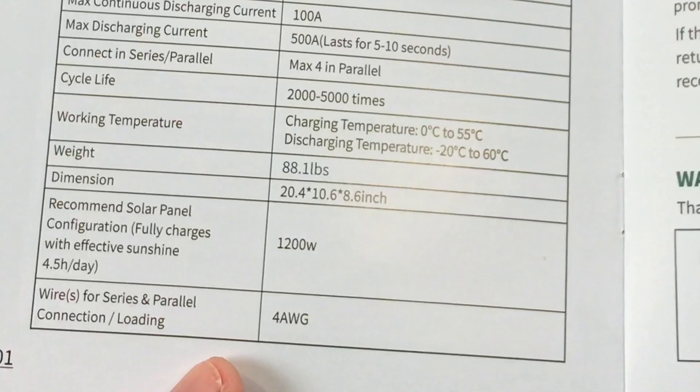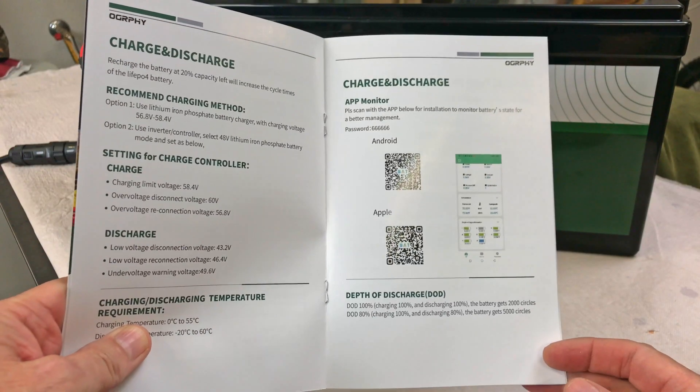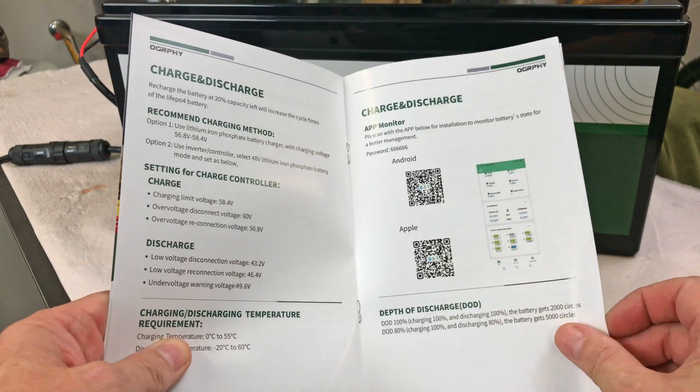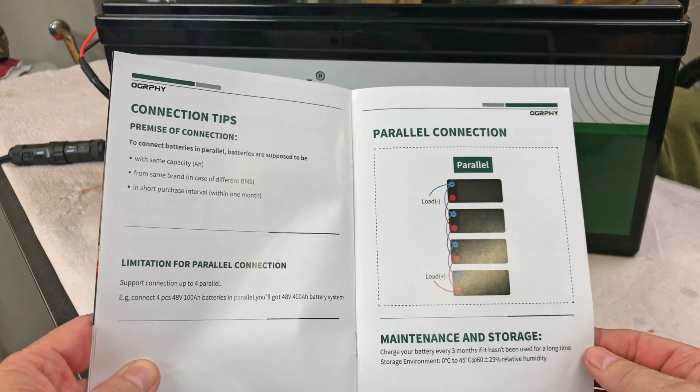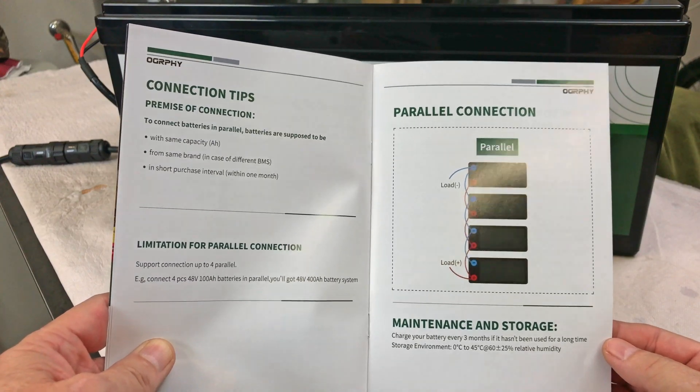The manual has information for the Bluetooth app and how to set that up. It also shows how to do a four-in-parallel connection to make a massive battery bank out of them.